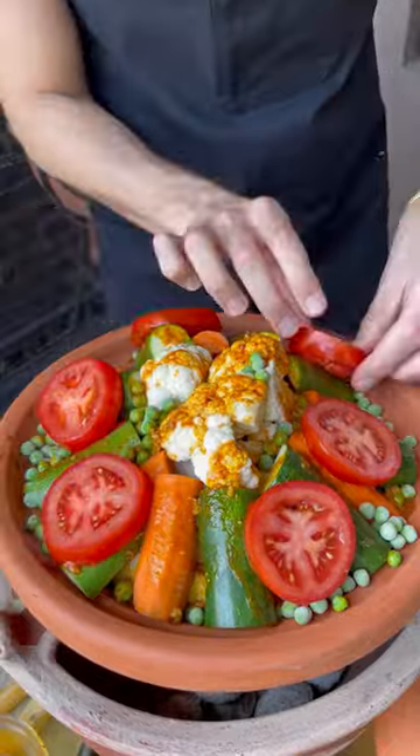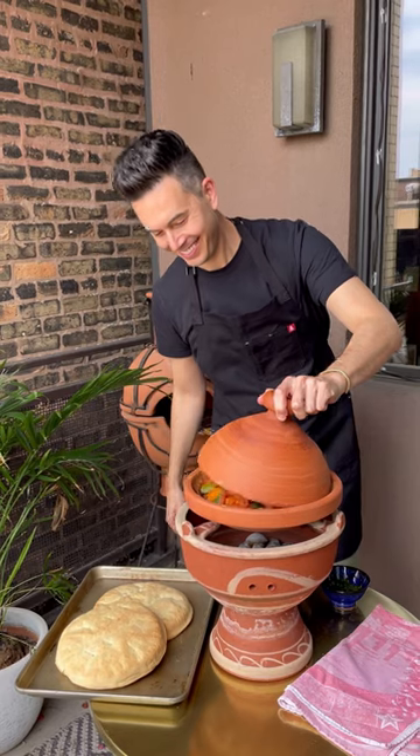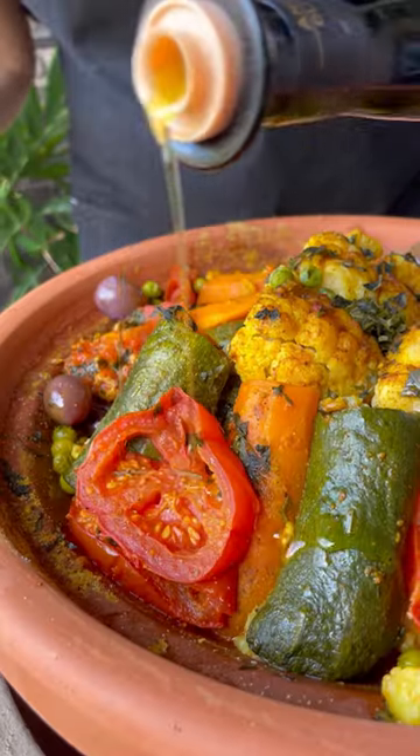To assemble, artfully arrange the vegetables in the tagine, drizzle with the spice mixture, cover and cook for about 50 minutes or until the vegetables are tender. I'll include details below. Garnish with olives and enjoy with crusty bread.